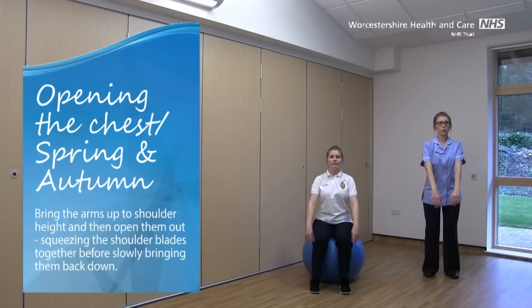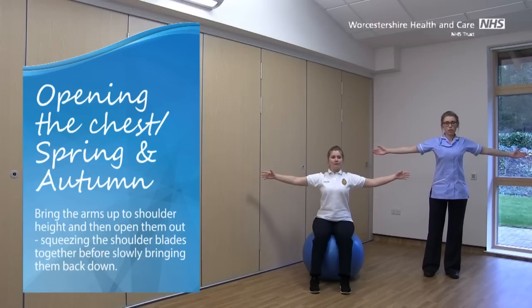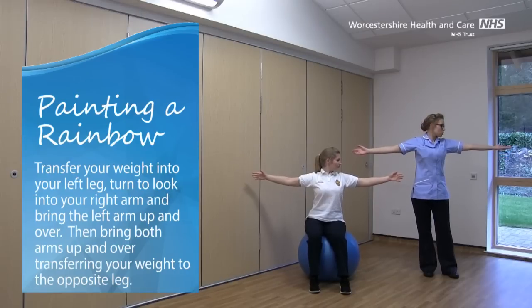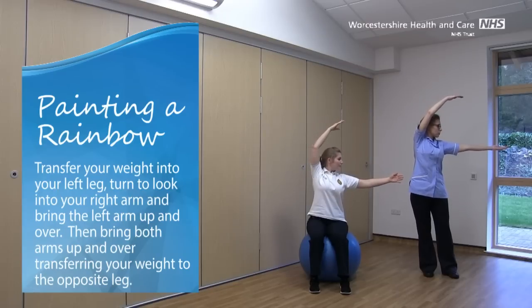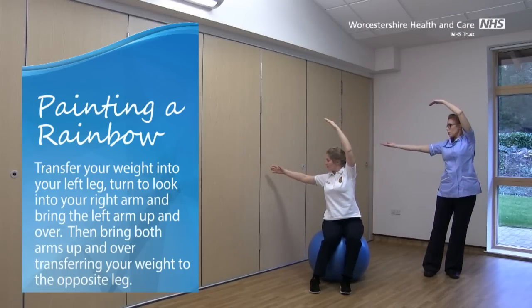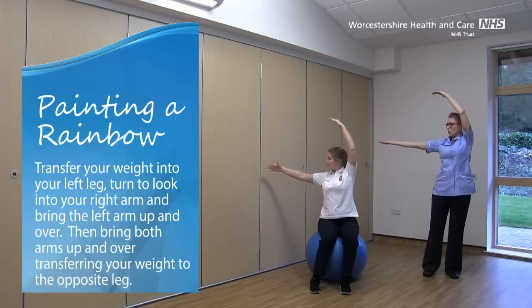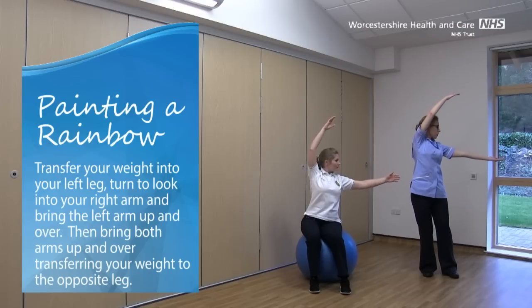Bring those arms up again, open them out, and hold that position. This time we're going to transfer your weight into your left leg, turn to look into your right hand, and bring your left arm up and over. Then we're going to bring those arms up and over to the other side, so now your weight's all through your right leg, looking into the left hand. We call this Painting the Rainbow. Same movement again, up and over.